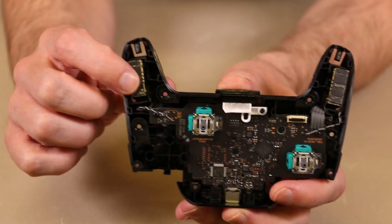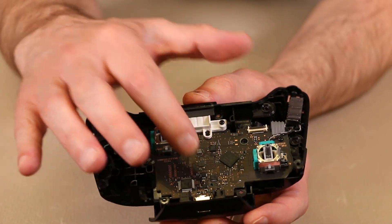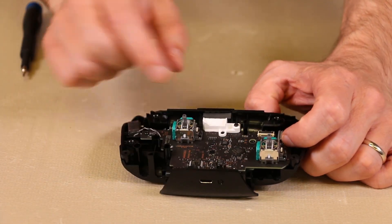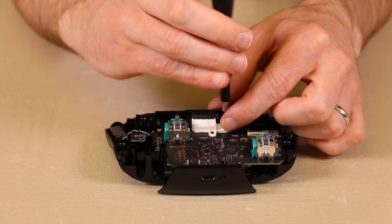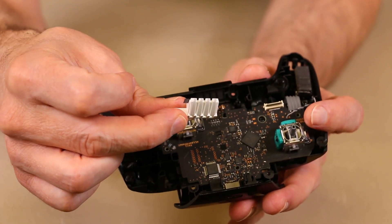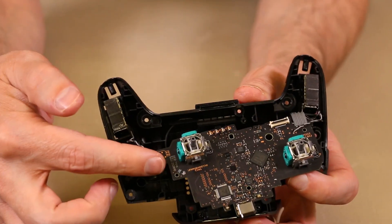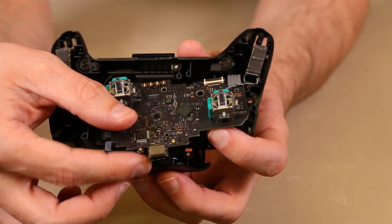We have the rumble motors here and here, the USB-C connector down here, and a couple of the main chips on the motherboard. Next, we're going to remove these screws and take out the motherboard so we can see the underside. There's one screw here, one screw here, one screw here, and we'll also need to remove this screw in the white piece. The LEDs are right on the motherboard and the white piece on top has clear plastic pieces that project those lights onto the light bar on the back of the controller. We're not going to disconnect the wire or pull up the motors since they are glued down with adhesive and we don't want to weaken that adhesive.